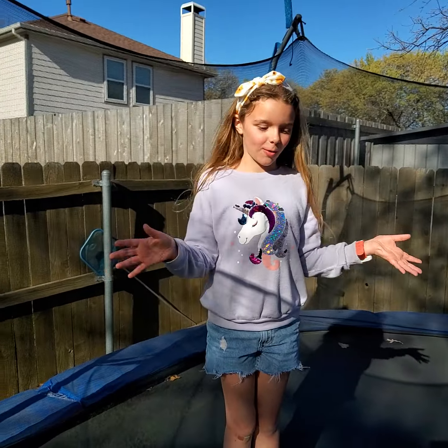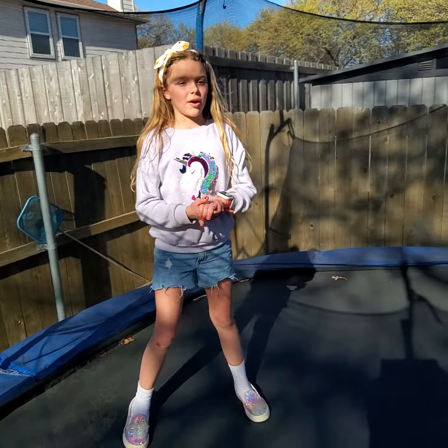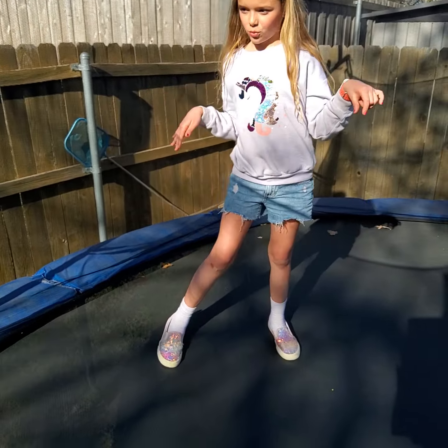So guys, today I'll be teaching you how to do a back walkover, but I'm on the trampoline. I'll do it in the grass one time, like a different day.